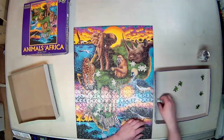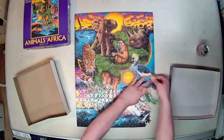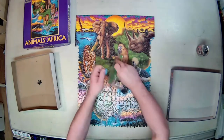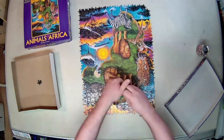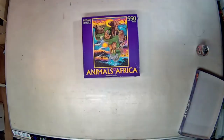At the end here, you'll see me disassemble the puzzle. The little note I wrote in there is the year and month that I built the puzzle, and whether it was complete or not, so if I ever open the box I know when I did it last. I also put all the edge pieces in a little ziplock baggie, so the next time I build the puzzle I don't spend the first 20 minutes looking for those pieces. Thanks for watching.